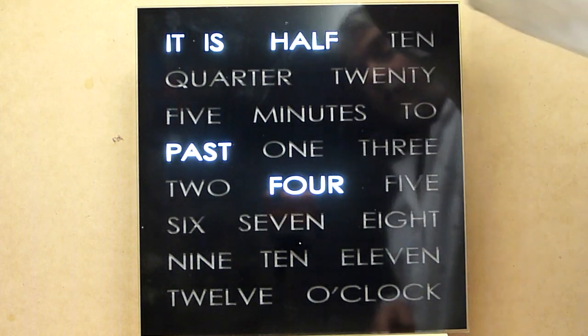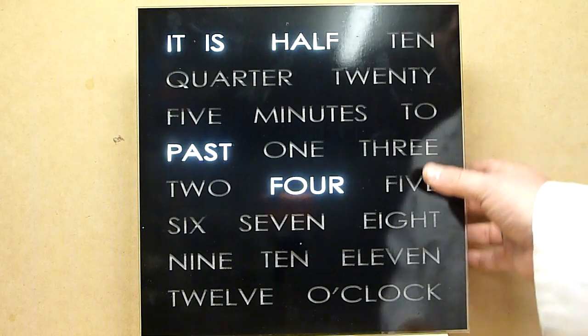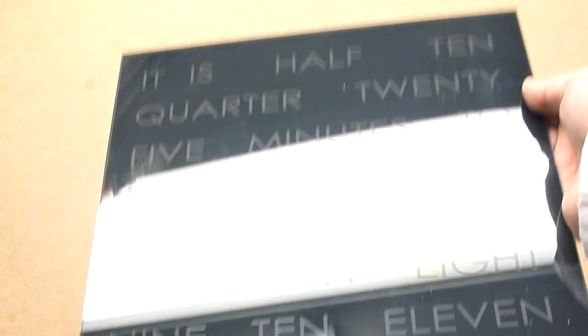There we go. You can see that's one of our standard black faces. And we also have our mirror faces. We've recently been able to source some literally mirrored acrylic.